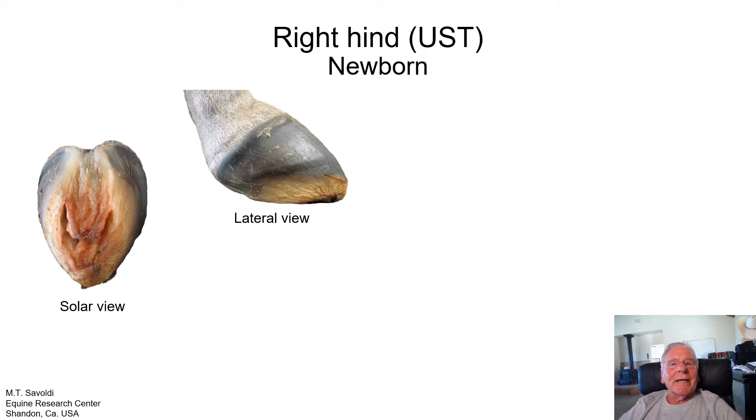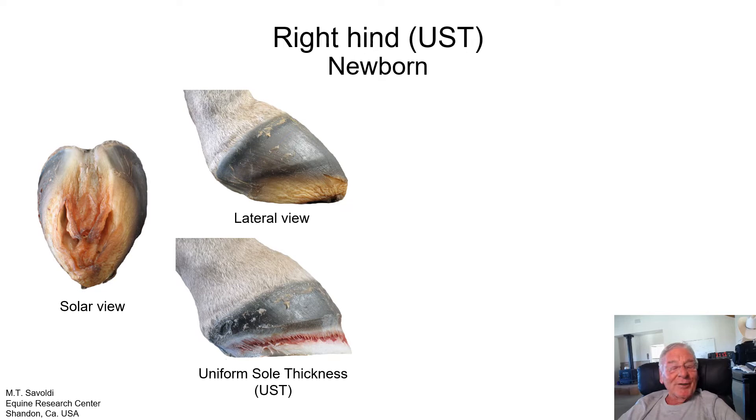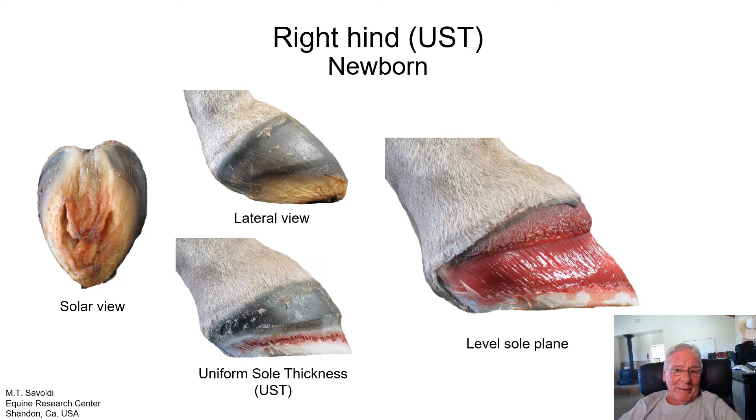Now let's look at a hind foot of the same horse, the stillborn. Everything's the same as in the previous picture, but applying the same trimming protocol exposes a uniform sole thickness. It is a level sole plane — it hasn't had a chance for forces to attack it and twist it around. Horses can be born with a level sole plane, or they can be born with a twisted or distorted sole plane. This can change in two weeks or vary throughout their life, because the hoof capsule is flexible and subject to the demands put upon it.